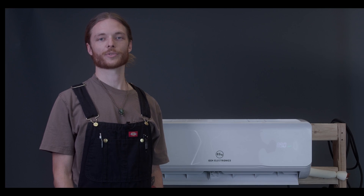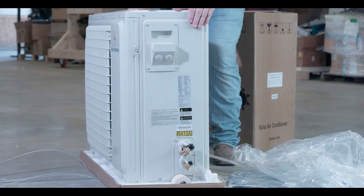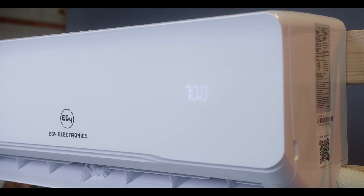Howdy folks, Mason here from Signature Solar's design team. I'm excited to introduce to you today the new EG4 solar air conditioner and heater. This is an exceptionally efficient heat pump style mini split that offers both heating and cooling for your desired application. We have both a 120 volt 12k BTU option and a 240 volt 24k BTU option.